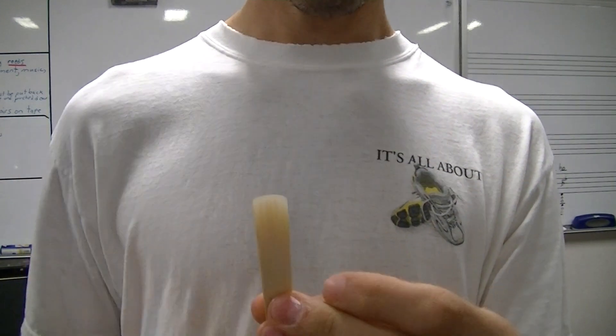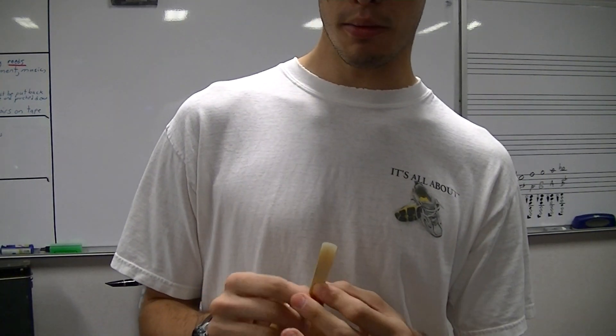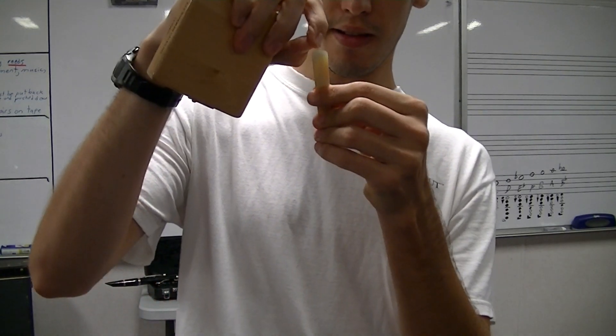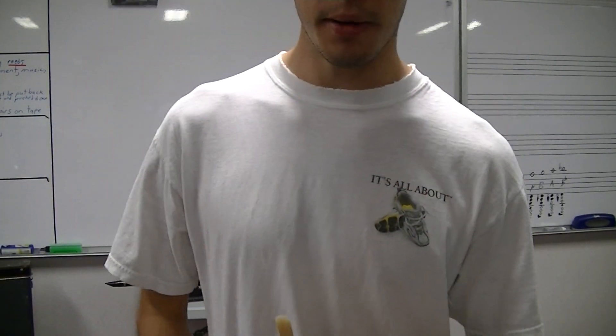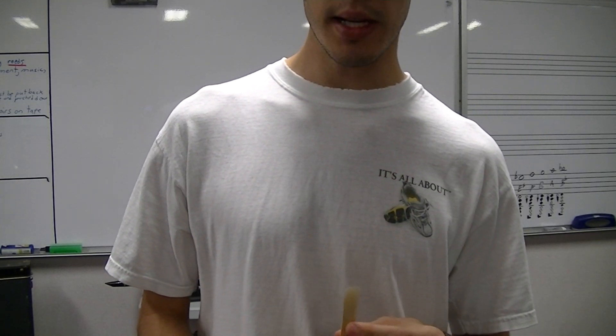If the tip chips, you have to throw the reed away. If a reed is chipped, bent, or broken at all, it needs to be thrown away — even a very microscopic chip means throw it away, because that will change how it plays and will greatly increase your chances for squeaking.